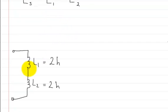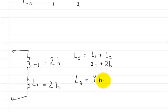Here I drew two inductors in series. The way I would add these is pretty straightforward. The inductance in series is equal to L1 plus L2. Then I would just plug in the values: two Henrys plus two Henrys, and that's just going to be equal to four Henrys.